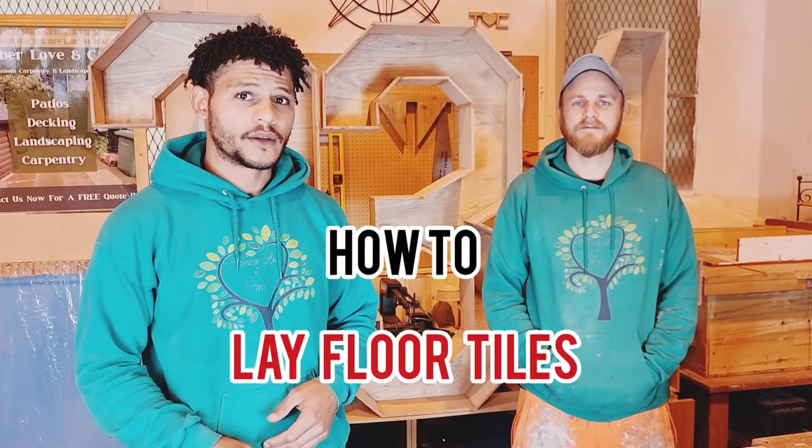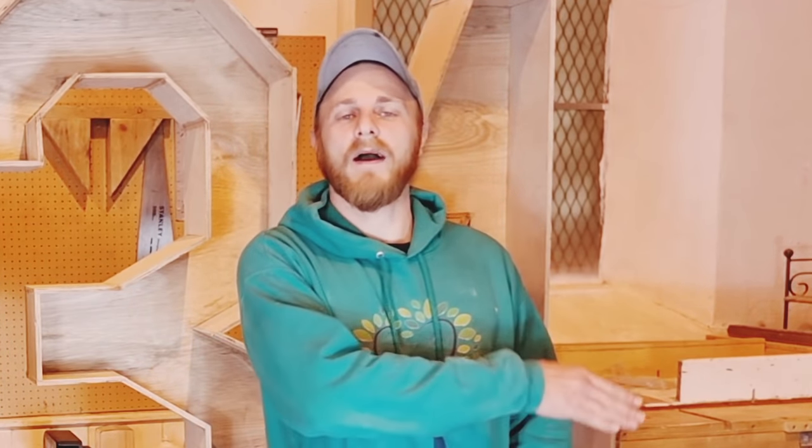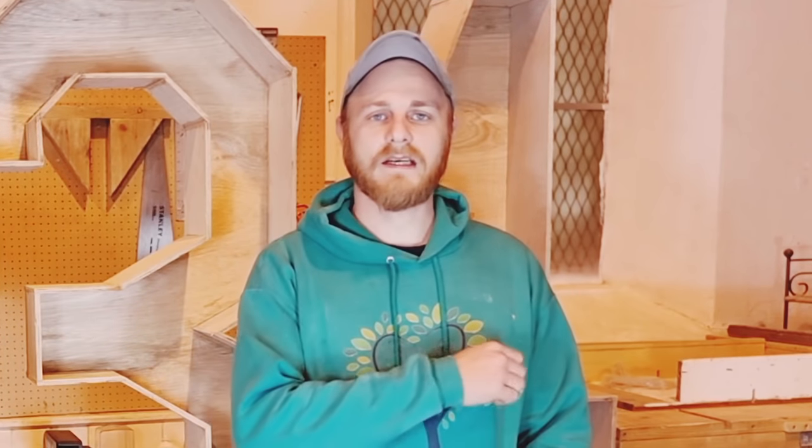Hello guys and welcome to the channel TLC Projects. I'm Matt, I'm Aaron, and today we're going to teach you how to lay your floor tiles. So stick around until the end of the video and you will be a seasoned floor tiler. In this video we're going to be going through the easy process of how we've done the tiling, all the way from hardy backboards through to grouting and doing the hard elbow grease of scrubbing all the tiles.